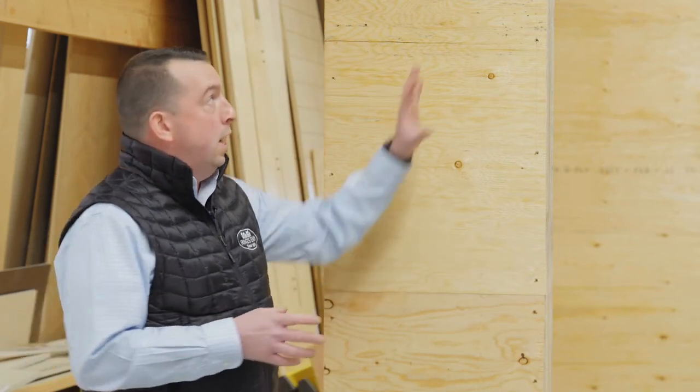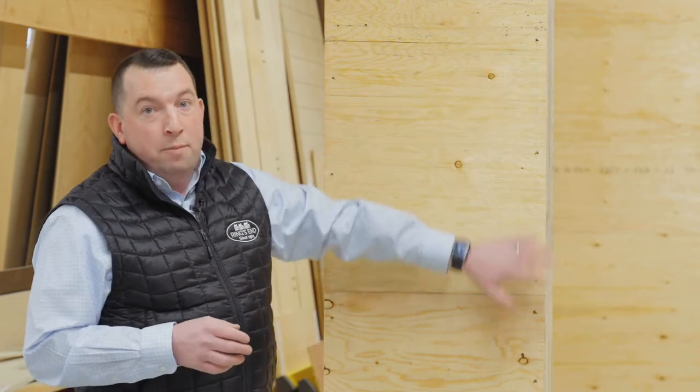Like Rob said, we're going to be talking about a couple different things today. One, what are the different types of weather resistant barriers that are out in the field when we're building our homes? Two, also the install best practices for Marvin Elevate windows. Once I get onto site, one thing I like to look at is what type of sheathing are we using, what type of weather resistant barrier we're going to be using, and who is the window manufacturer. This is really going to help us understand how to install that window and what type of window and door flashings and sealants we're going to need to use while installing that window as well.